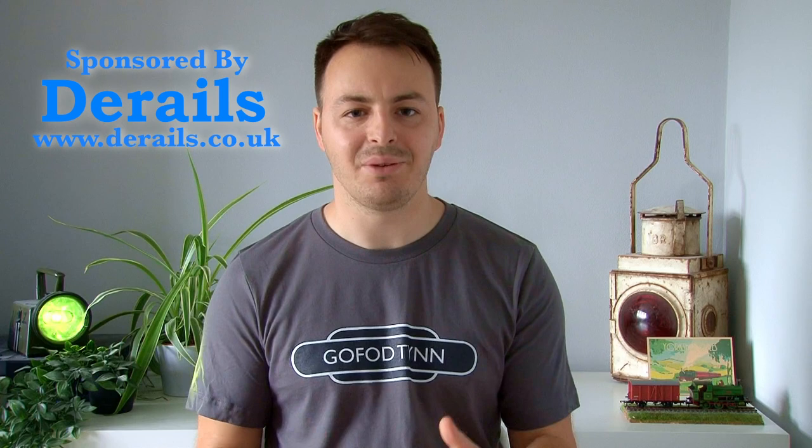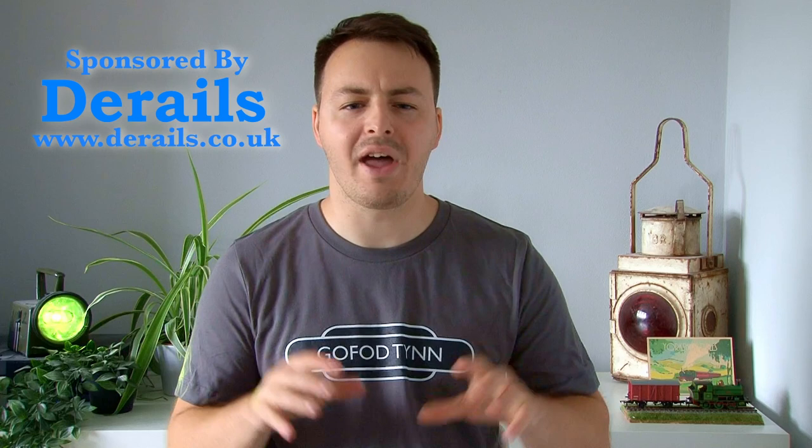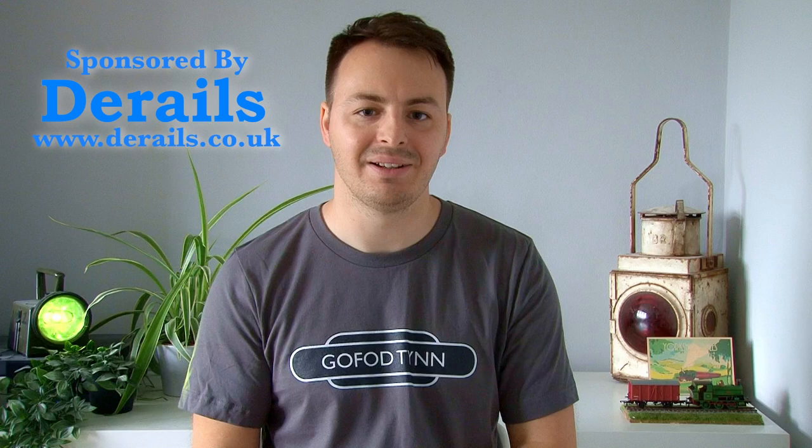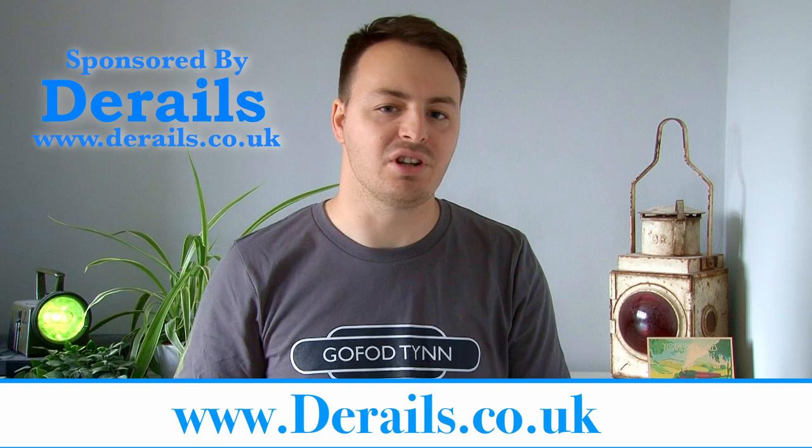At this point I just want to take a quick moment to thank D-Rails for sponsoring this series. They are genuinely one of my favourite model railway retailers to use. They have an amazing range of products and they also give you free delivery if your order is over £20. Their customer service is absolutely phenomenal — they're always really helpful, really friendly, and anytime I've had to contact them they always get things sorted out really quickly. So if you're thinking about building your own 009 layout or any model railway, definitely check out D-Rails at D-Rails.co.uk or click the link in the description.